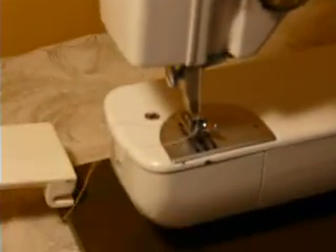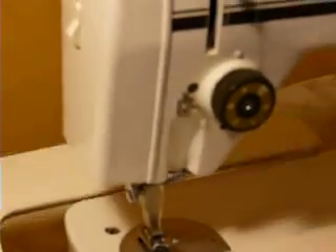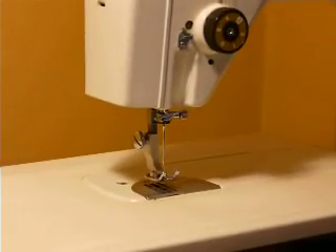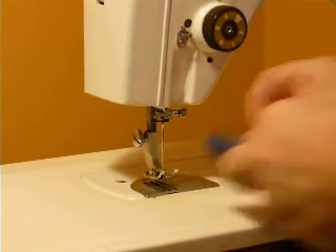This bed folds away to become a free arm — here's your bobbin access. It has high-shank snap-on snap-off feet. Put the bed back on and the accessories store right here in the end of the bed in a little drawer — all kinds of feet, bobbins, screwdrivers, and goodies in there. There's also a bolt to mount the machine to a table if you'd want to do that.